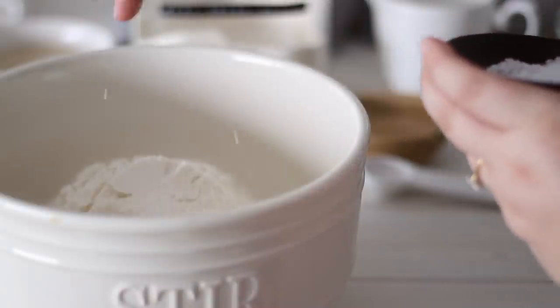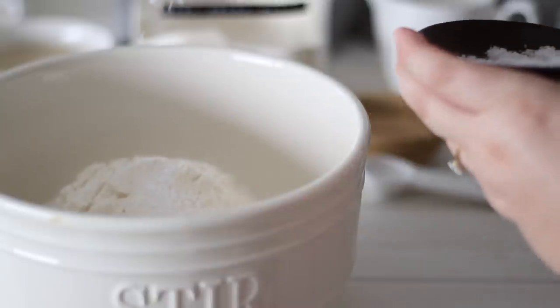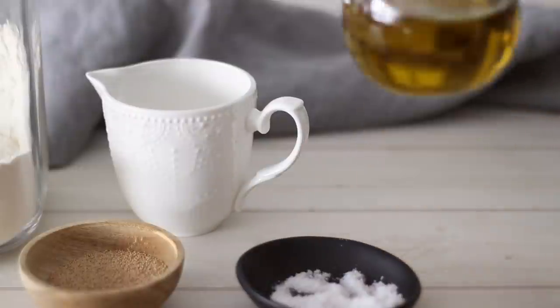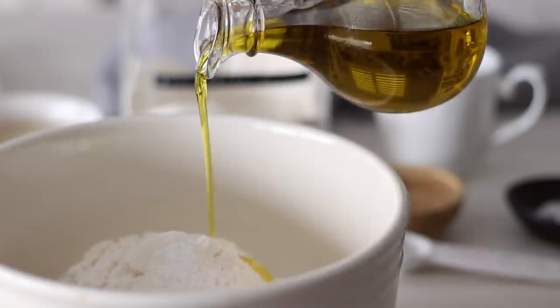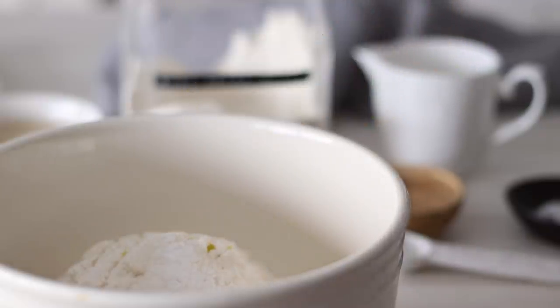To the flour we want to add 3 teaspoons of salt — yes this is a lot, but it is a lot of dough and we want to flavour it well. And of course the star ingredient of focaccia: olive oil. You'll just need a couple of tablespoons in the dough at this point, but make sure to have more on hand for adding later.